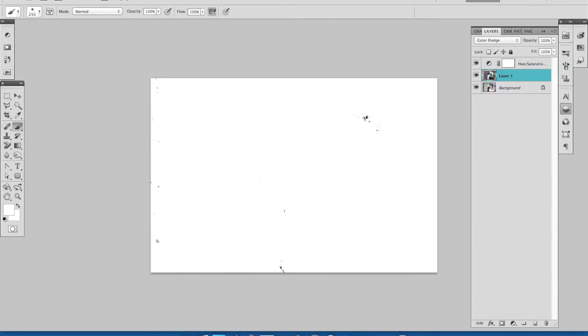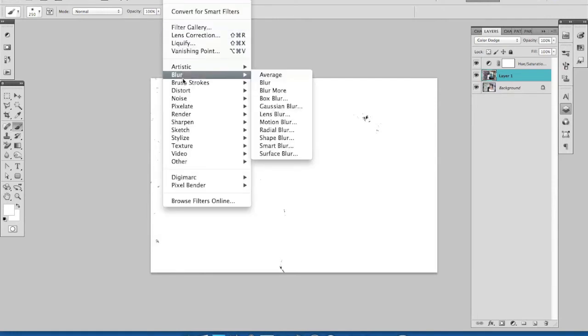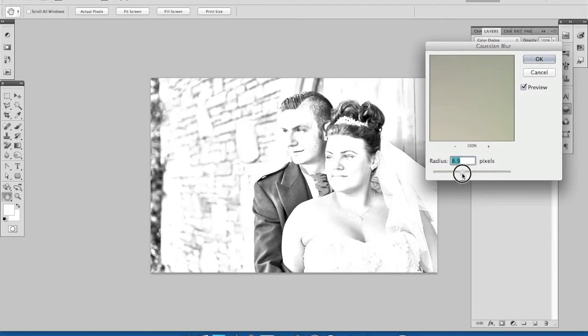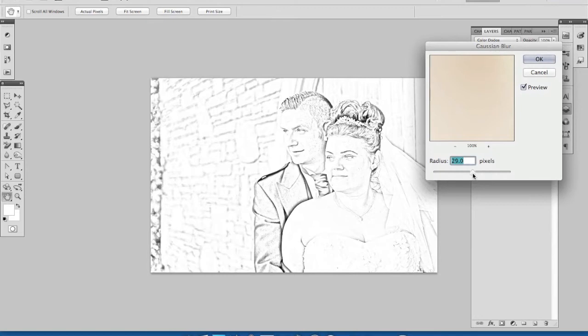So we come up to Filter, Blur, Gaussian Blur. Now you can see our picture is back and looking pretty good. Depending on where I move this slider, we can create more or less of a line drawing. I like it around about 30 — we've still got some nice detail in there. And that's working, so let's click OK.